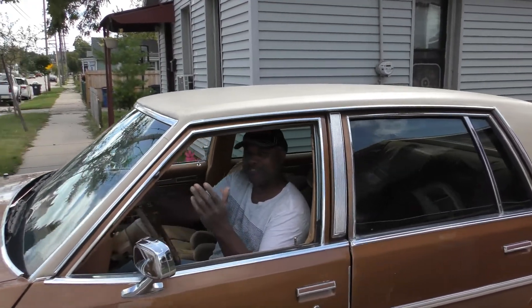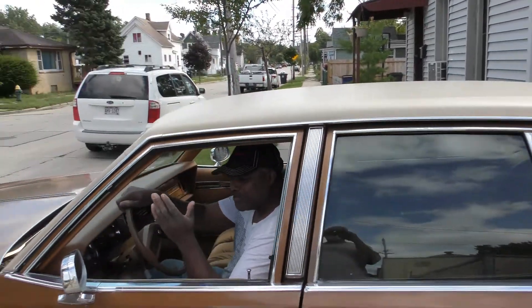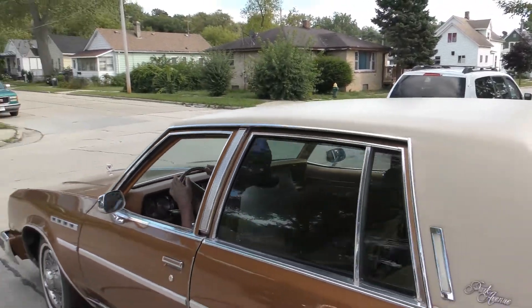I think it's happy saying it's going to get away from me. I don't know, could be.